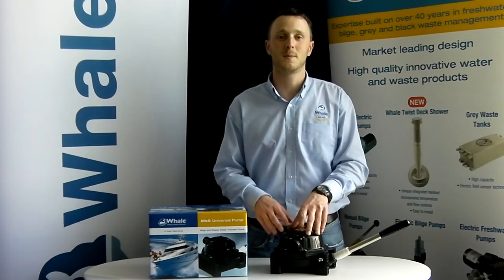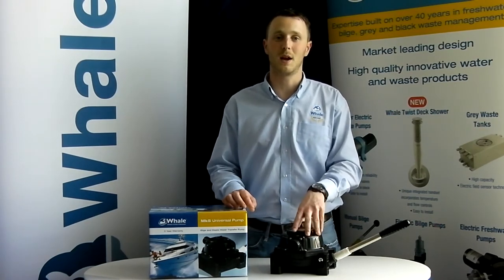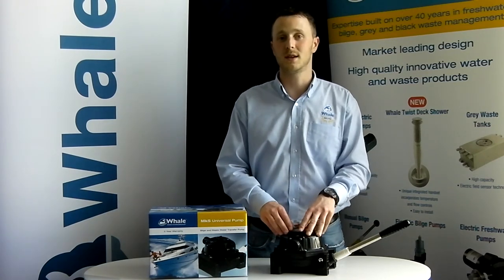For the last 60 years Whale has built its name as being a quality and reliable manufacturer and supplier of manual bilge pumps. Each manual bilge pump produced by Whale is designed for safety at the forefront.